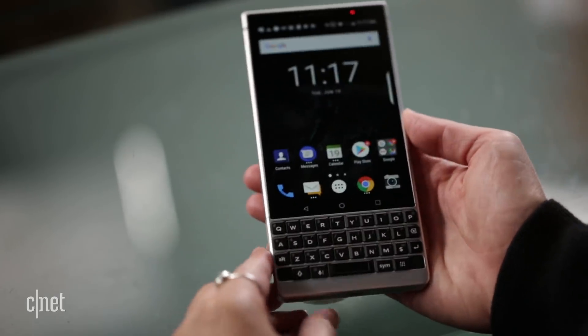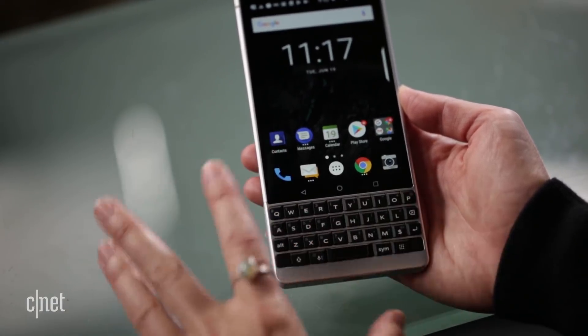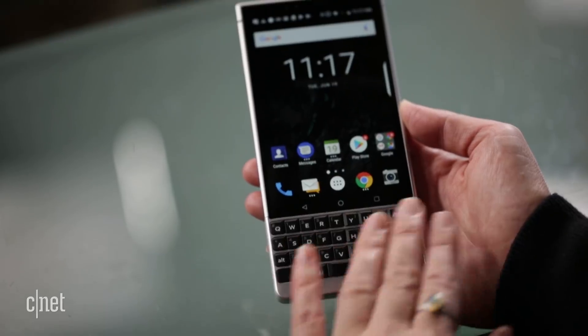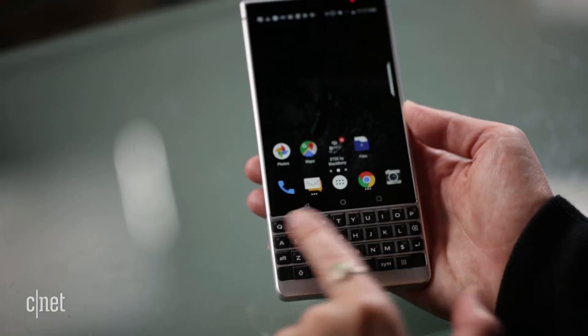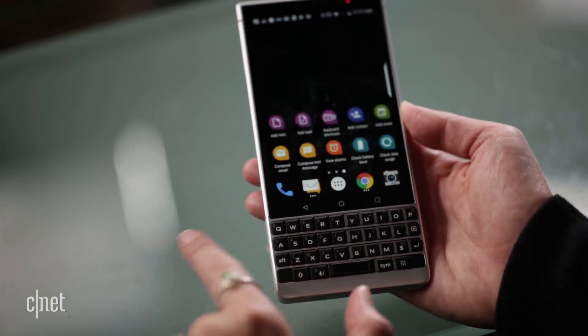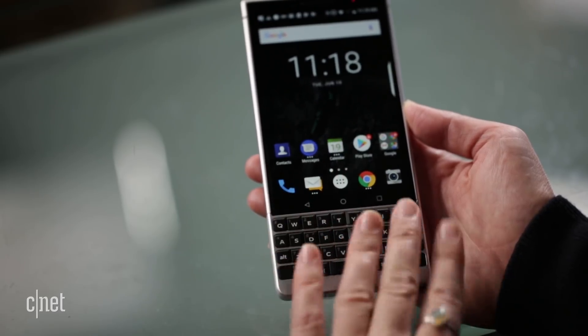One thing I really like about the keyboard is its sensitivity. The company has thought a lot about what you can do with a physical keyboard in the digital age — swiping across the keyboard lets you scroll, and on a web page you can scroll up and down just by moving your finger. I'm out of practice typing on it, but I'll practice and have a full rated review of the BlackBerry Key 2 soon, so stick around.